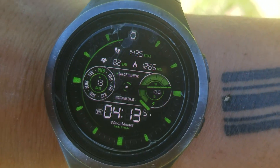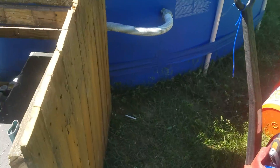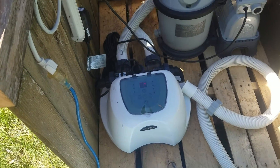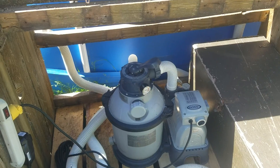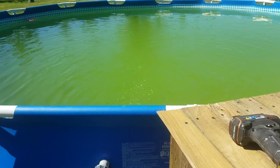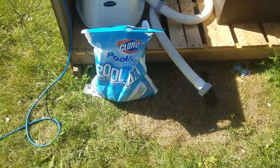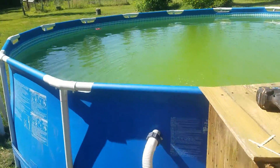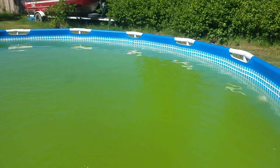It is 4:14 on Wednesday, June 13th. I just installed the Intex sand system along with my sand filter. I added two and a half bags of salt, so about 100 pounds of the pool salt by Clorox — 20 bucks for three bags. It is currently quite green.